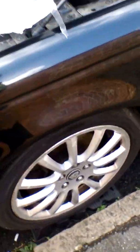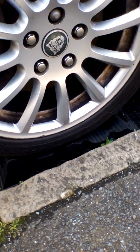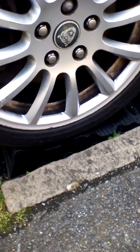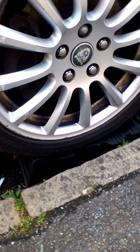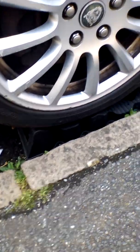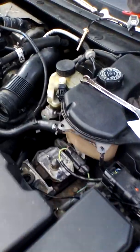First of all, I would suggest putting a little chock underneath the wheel — I've got a brick, or a little ramp there. Jack it up just to make it a little bit easier to lean over, because it's a little bit awkward and it can hurt your back. It's all about health and safety.